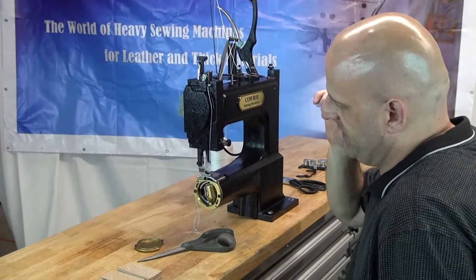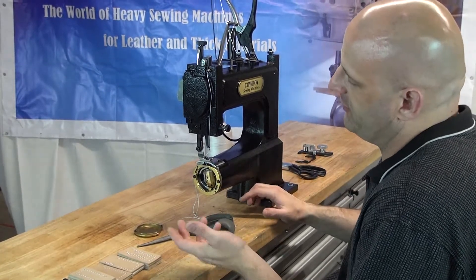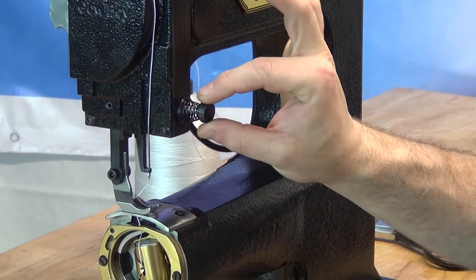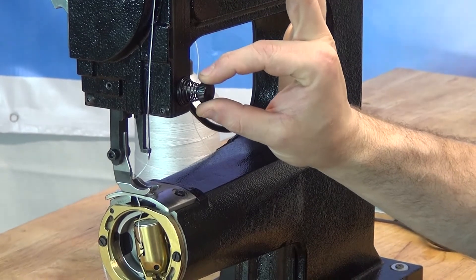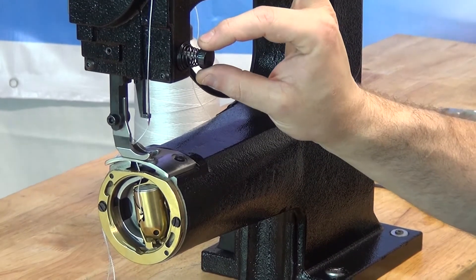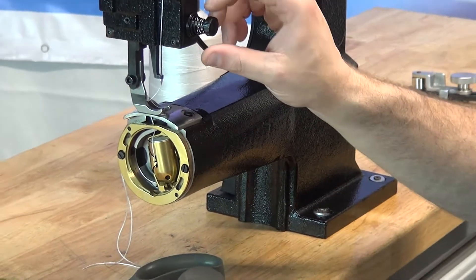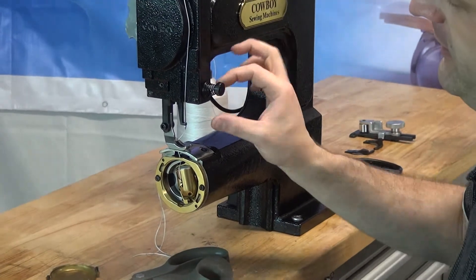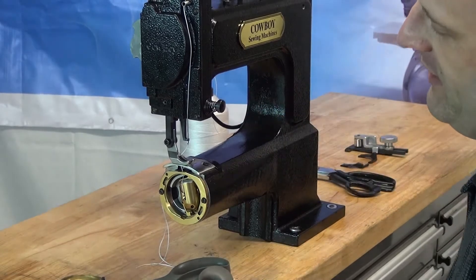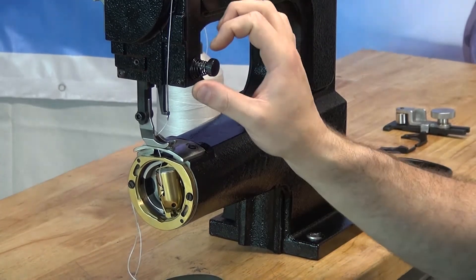One other thing to mention: if you wish to do stitch length adjustment, you have the ability to go from a big stitch to a smaller stitch. To increase the stitch length, tighten the small knurled thumb nut — but do it in very small increments, like a quarter turn at a time, until the stitch gets a little bigger. To get a smaller stitch, loosen the knurled thumb nut. This is opposite of what you may find on mainstream sewing machines, but remember: tighten for a bigger stitch, loosen for a smaller stitch.